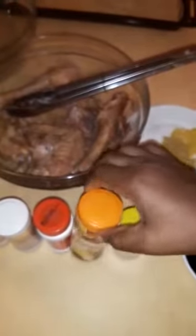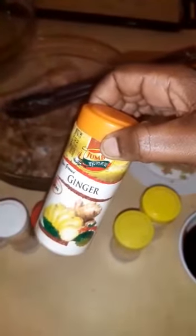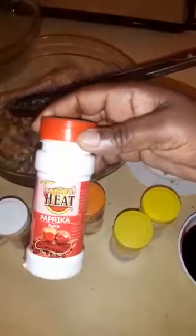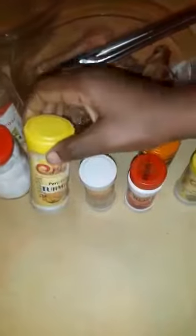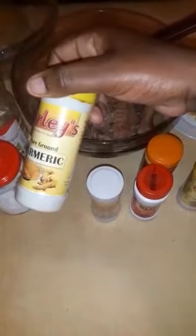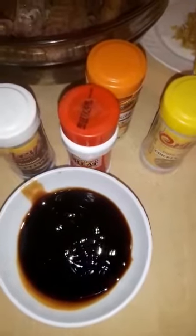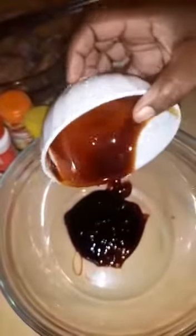I'll also use ginger powder — I have fresh ginger too — then paprika, black pepper, and turmeric powder. Inside here I also have oyster sauce and ketchup. Now onto my mixing bowl: I first put in the ketchup and the oyster sauce.